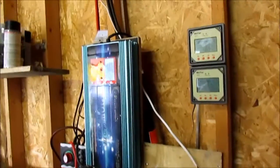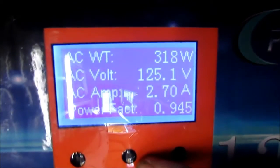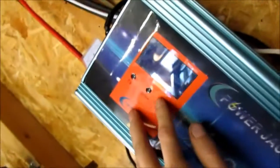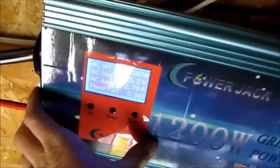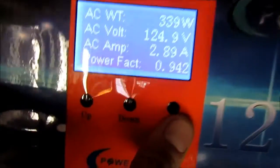Here it is in action, hooked back up. That's 319 watts going into the grid. This other meter is showing 273. Let's see if the amps are the same — this one says 2.3 amps, this one is saying 2.7 to 2.8, this one says 2.4. So it reads a little high — they probably set it that way so you think you're getting a little more than you are. Which is fine, as long as you know.